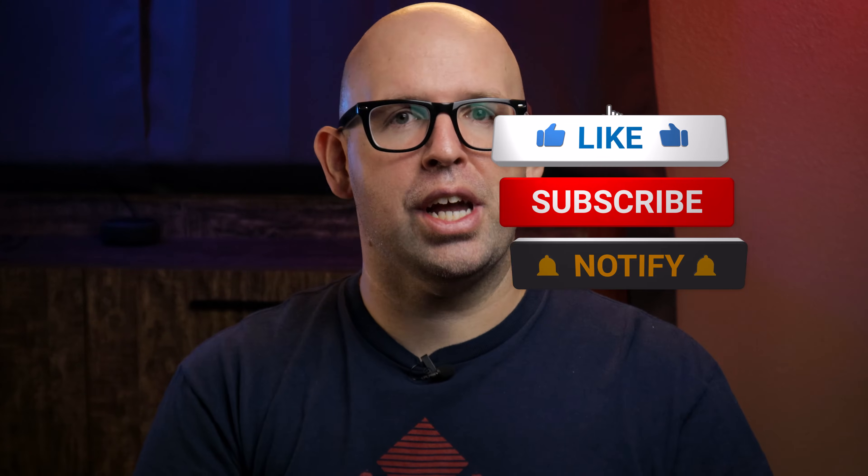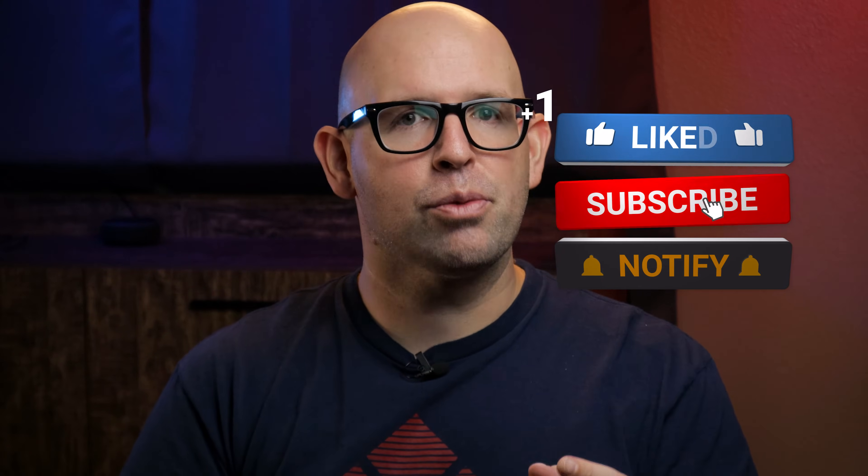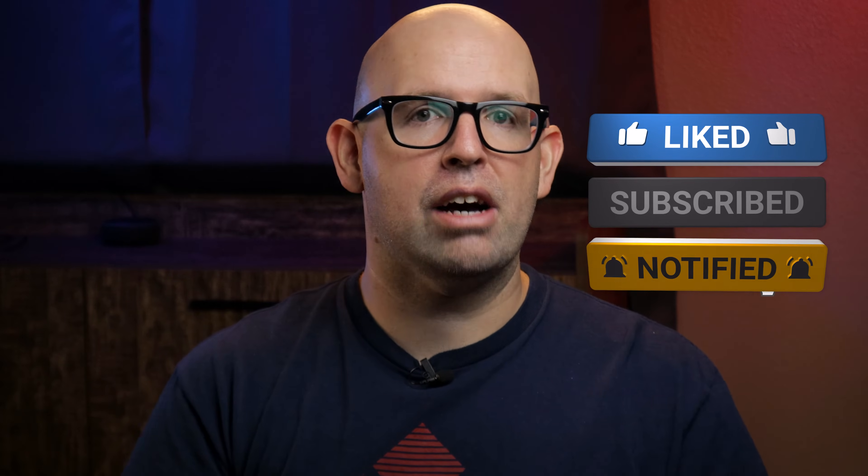Now before we dive in, if you're new to the channel consider subscribing and ringing the bell icon so you don't miss out on any new uploads. I'll leave links to products mentioned in this video down in the description along with some other links to things like my full home theater setup.